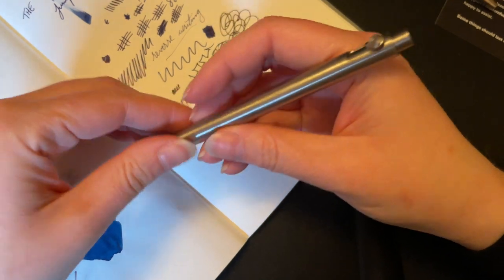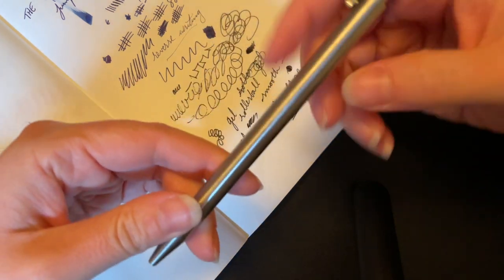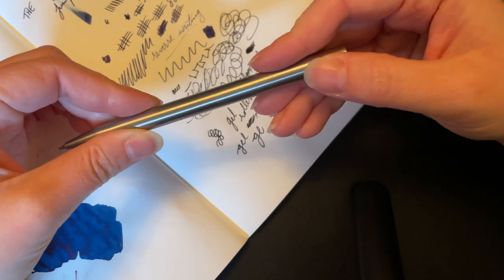This is very heavy, but I'm sure there's some plastic in the Retro 51, whereas this is 100% metal — and this is just so satisfying, my goodness.